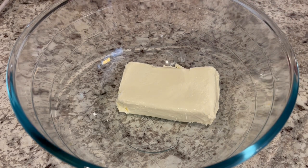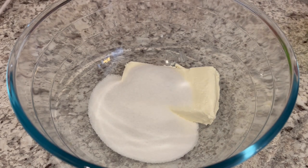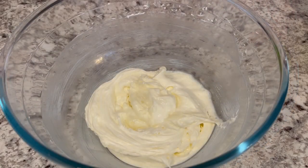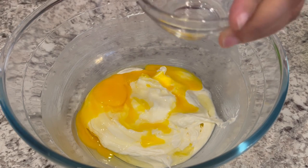We're going to start off by creaming our softened cream cheese and sugar on high speed for about three minutes or until it's light and fluffy. Then we're going to add in our two eggs and beat it for another minute.